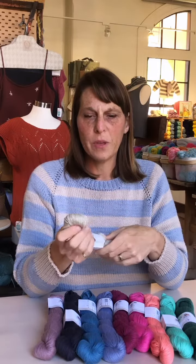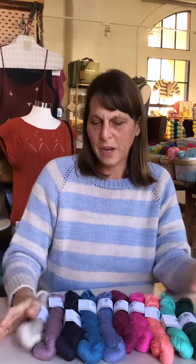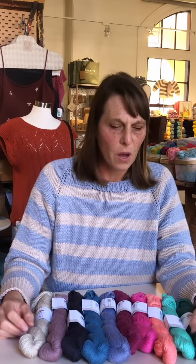I used this held double in my Rift tee knit-along that I did with Kelbourne a few years ago, and it's really soft. It has a texture to it, but every time you wash and wear it, it just softens and feels so comfortable on.